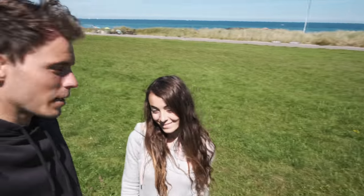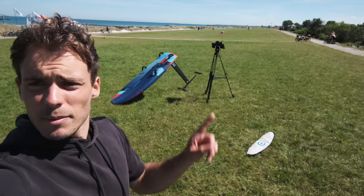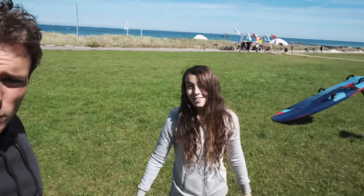Welcome back to another video. We're out here at my home spot filming a tutorial — the foil jibing tutorial you saw in the last video, make sure to check it out. I had an amazing time in Portugal. Next time she'll hopefully come too, so I really hope you guys enjoyed that footage.